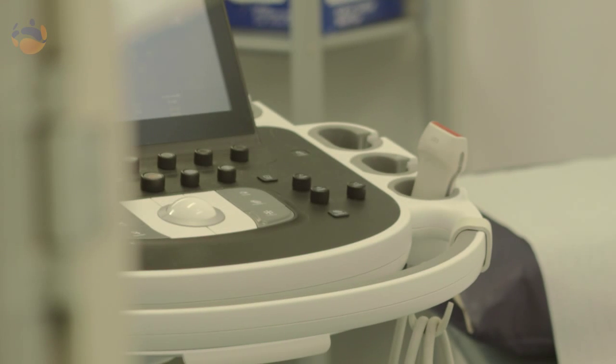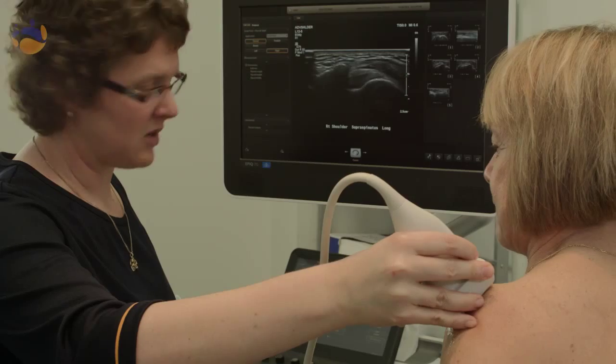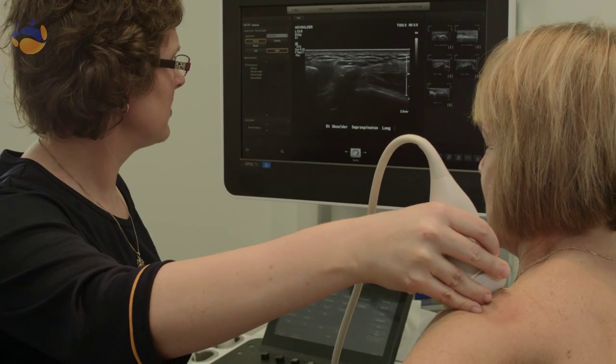Ultrasound uses high frequency sound waves which we can't hear. A handheld device called a transducer is placed on the organ or the area that we're interested in.